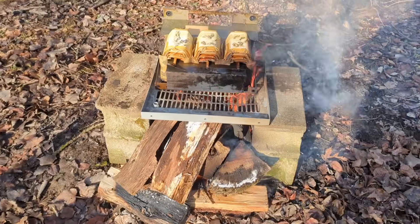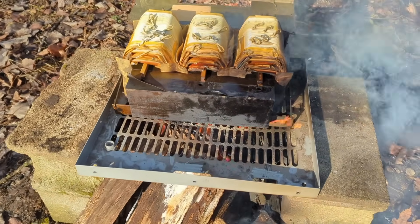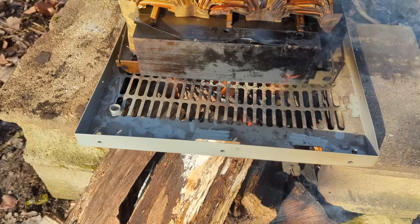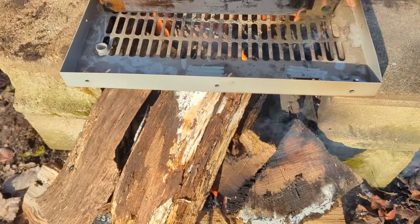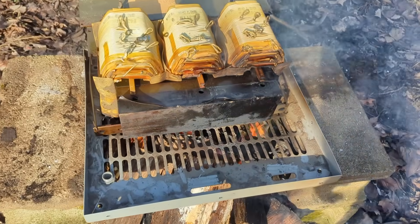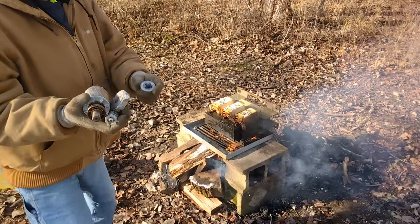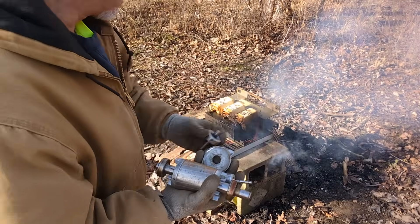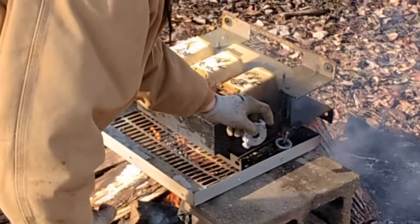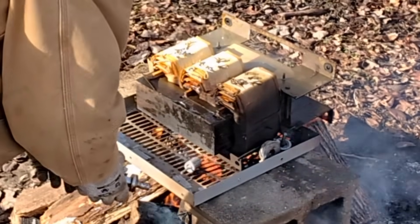So you probably guessed it - this is what we're doing. We're going to burn this aluminum out of here. I've got a metal grate set up on top of a couple of bricks and I've got some firewood under there. We've got her started and we're just going to let it burn. I'm going to start throwing these little rotors on there.